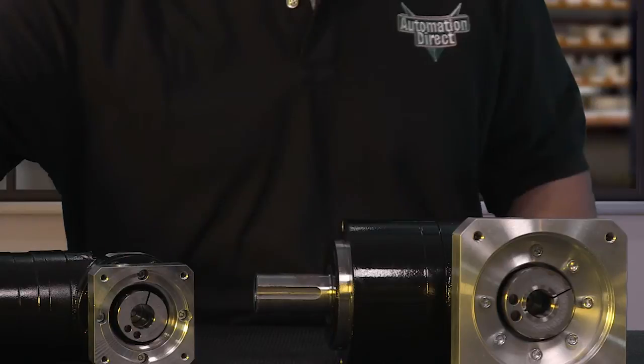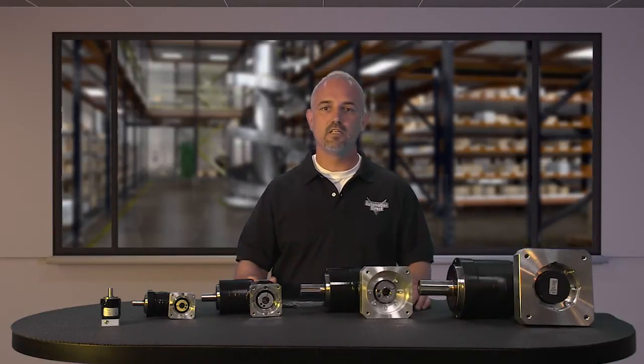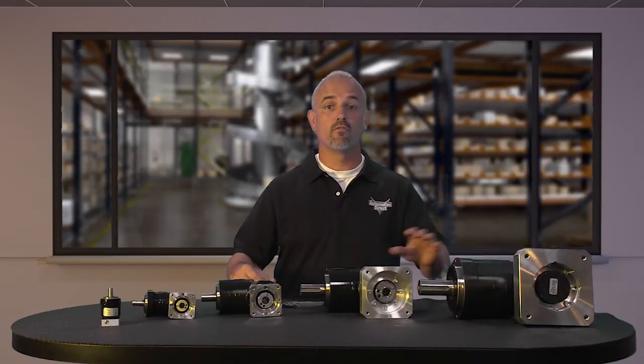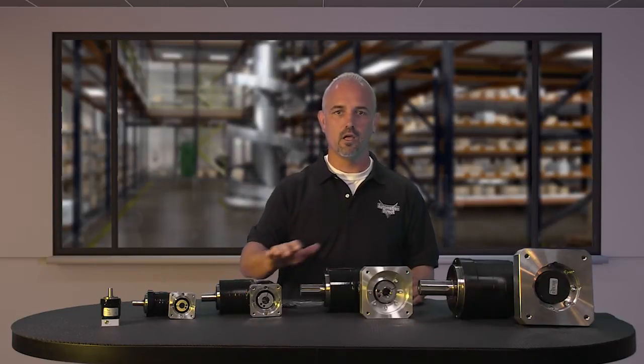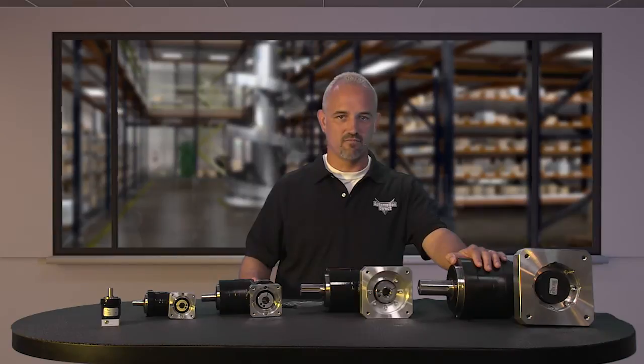The right angle gearboxes come in four different ratios: 5 to 1, 10 to 1, 15 to 1, and 25 to 1. They are available in four frame sizes of 70mm, 90mm, 120mm, and 155mm.